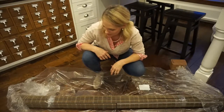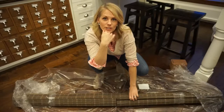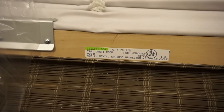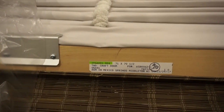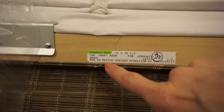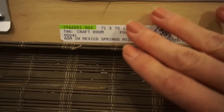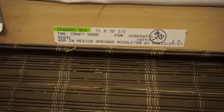This is a really large blind — it's one header and two different blinds for my large window in my craft room. In my last video I mentioned that it was really important to label your measurements in your cart for which shades went to which windows. Here they have labeled this 'craft room' and given me the measurements, so it makes it really easy to know that these shades go in the craft room.